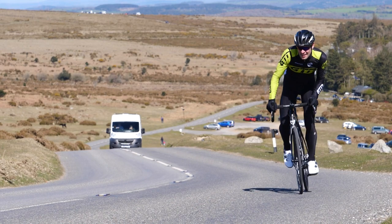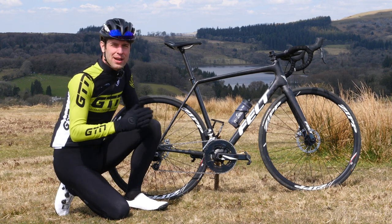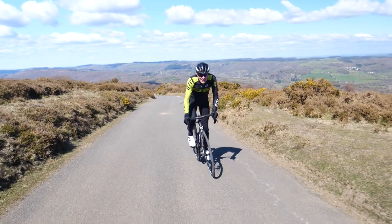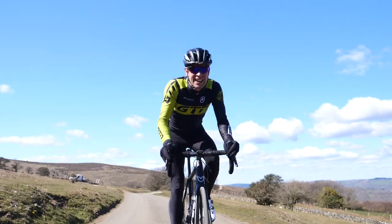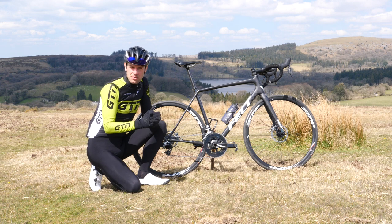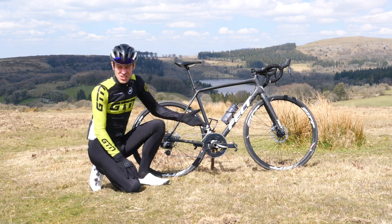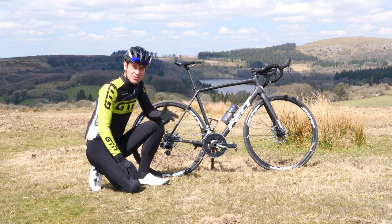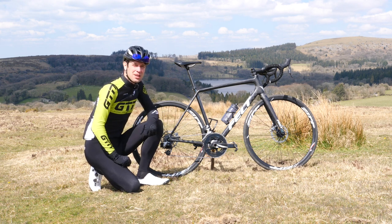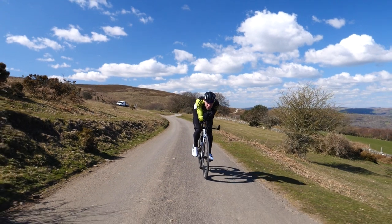Going further, we've got the compact chainset, which is a 50-tooth outer and a 34-tooth inner, really well suited to very steep, hilly and mountainous areas. Of course, it's not just limited to those three options — there's a whole host of others, but those tend to be the most common and popular. There's also the option to personalize your chainset by swapping out chain rings. I used to have a 55-tooth outer on my triathlon race bike, well suited towards flatter, faster triathlons. Just make sure you're following the manufacturer's guidance and matching it with the suitable inner or outer.